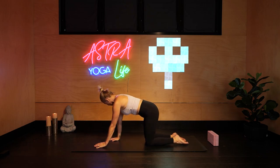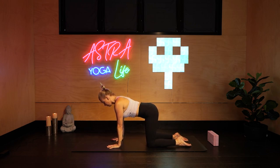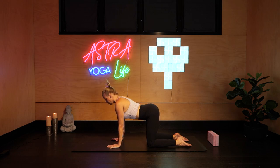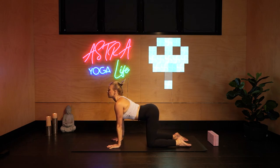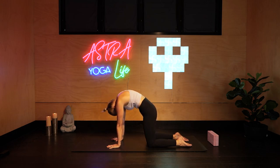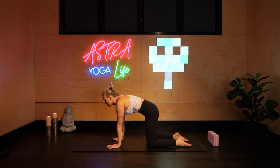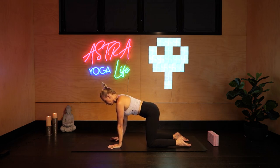Flat back, wrists under shoulders, knees under hips, legs hip width apart. Inhale, and as we exhale, push the floor away, belly button to spine. Inhale, cow pose, dropping the belly. Exhale, cat — pulling the tailbone underneath, tucking. As you inhale, look slightly up, squeezing your shoulder blades together. Exhale, push the floor away, pulling the belly button high, scooping out the back. Pressing belly button to spine, working with your breath. Back to flat back.